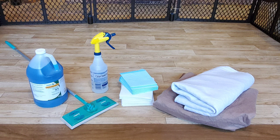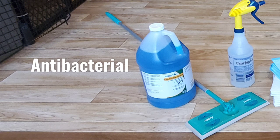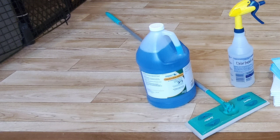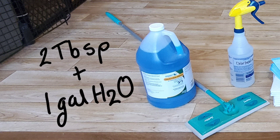Get a high-quality spray bottle and some sort of mop — I just use a Swiffer dry mop and wrap old washcloths around it and rewash them. For cleaner, chlorhexidine solution is my cleaner of choice. It's antibacterial, 100% safe for pets and people, and is made in the USA. A container of this will last forever. The mixing ratio is two tablespoons of chlorhexidine to a gallon of water. Store this in an empty milk gallon and use that to fill your spray bottle.